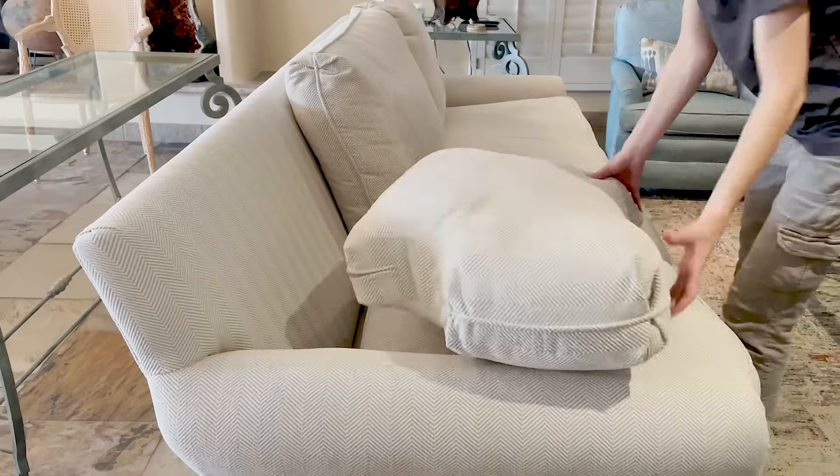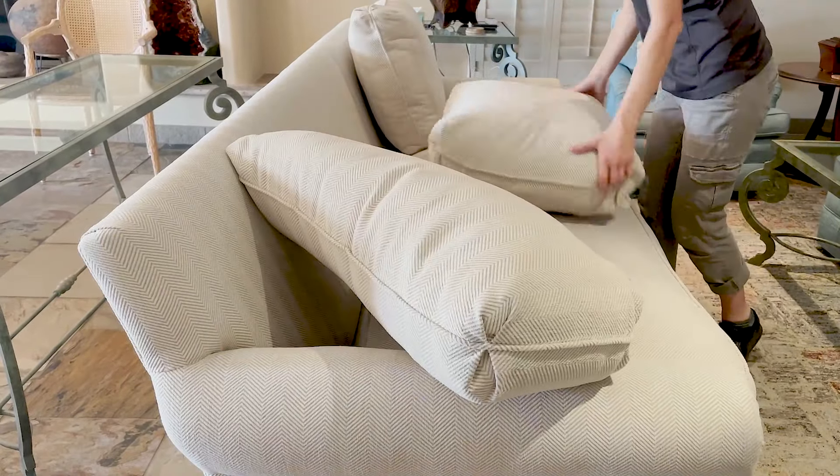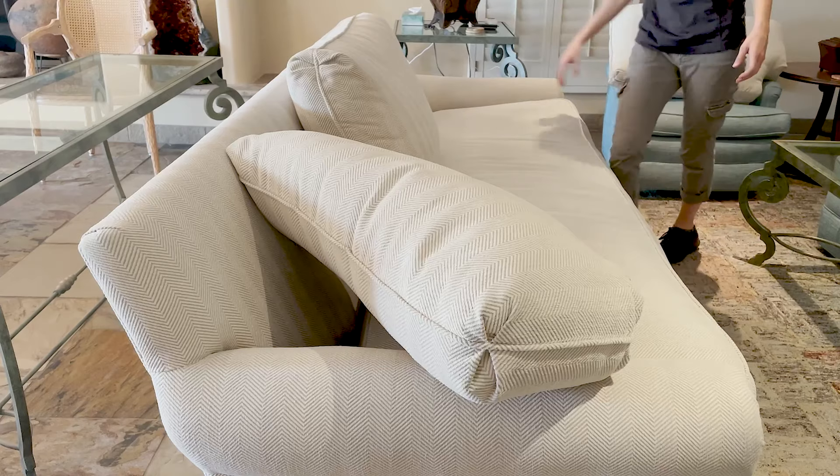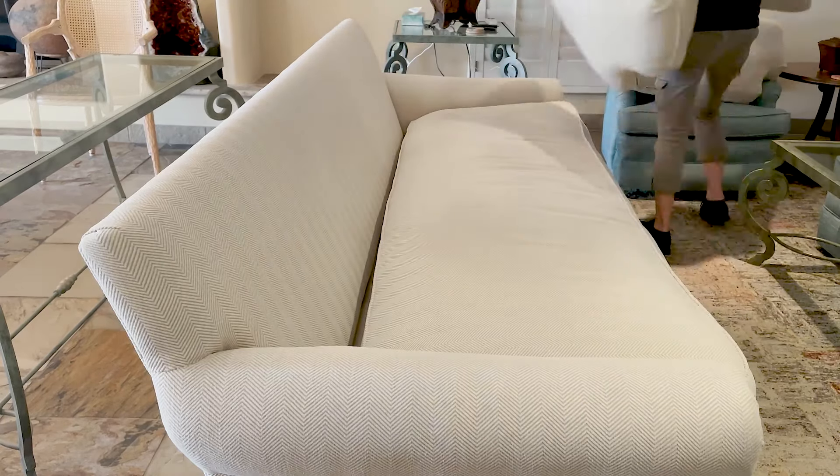The first thing I'm going to do is a pre-inspection, looking for any staining, tears, or anything else that I might need to be aware of. This couch is in pretty good condition.